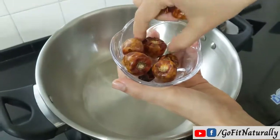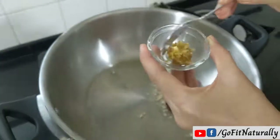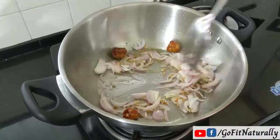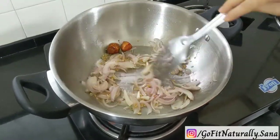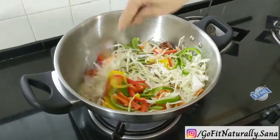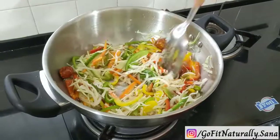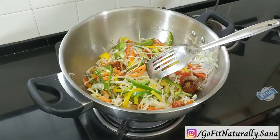First, we will add a little oil in the pan, then red chilies, garlic and ginger. Then we will add onions. After the onions, we will add all the veggies into the pan. If the noodles have more veggies, they look good, so add veggies of your choice. We need to sauté them, not fully cook them. Cabbage gets cooked quickly, so add it last to maintain the crunchiness.